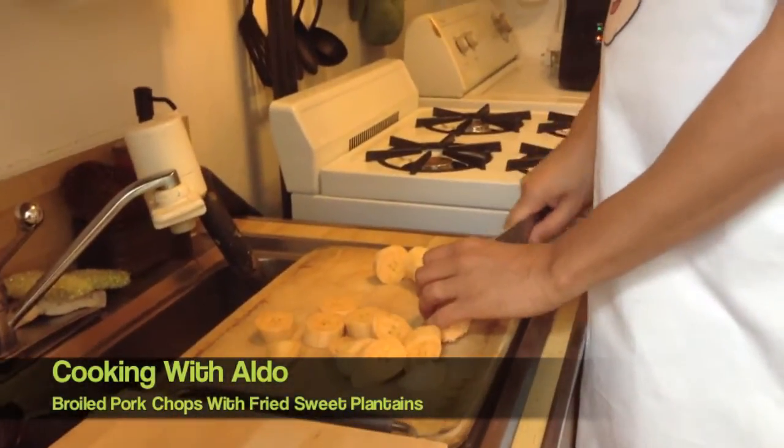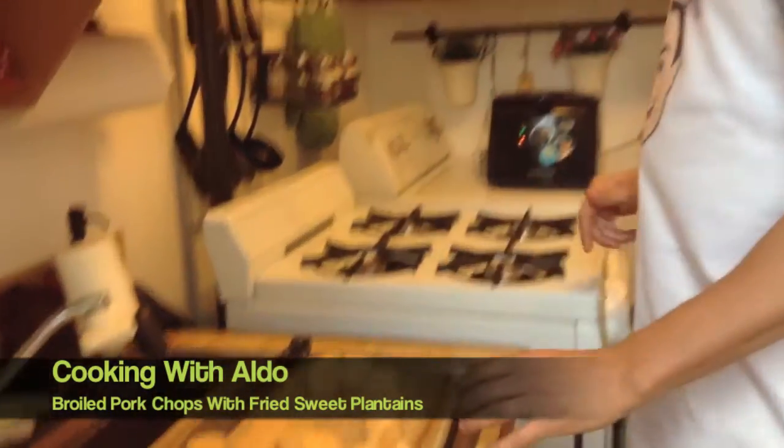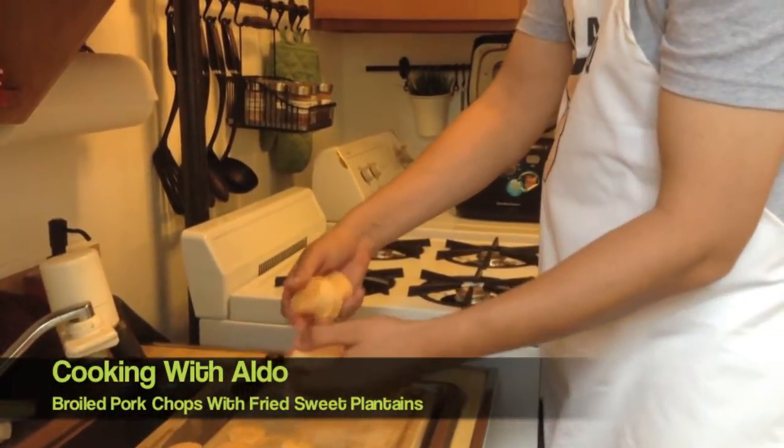Let me just cut these up like this, and then we just put them in our deep fryer. If you don't have a deep fryer, just use any pan and put oil.